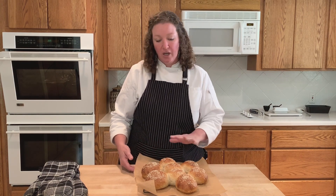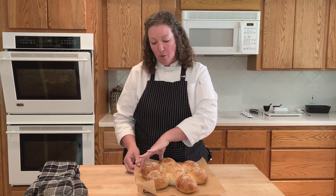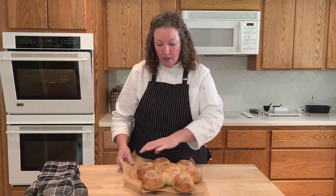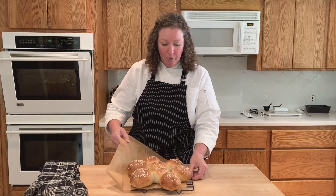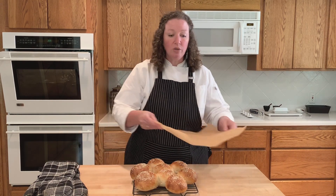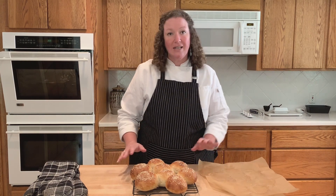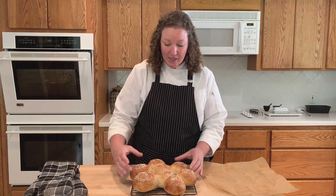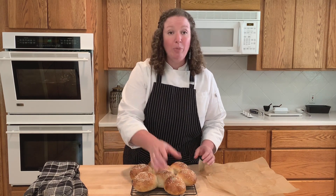I just pulled the buns from the oven and I have them cooling on a wire rack. I'm going to slip the parchment out from underneath them so that the bottoms don't get soggy — just loosen it up and slip this piece of parchment right out of there. I'm going to let those buns cool all the way before I slice into them. They look great — nice and soft!